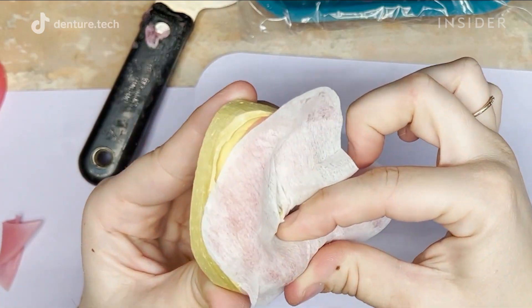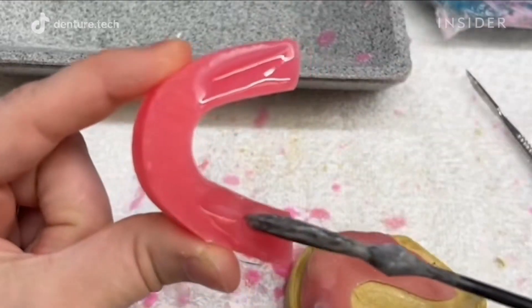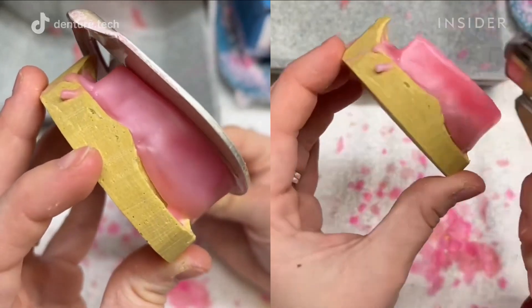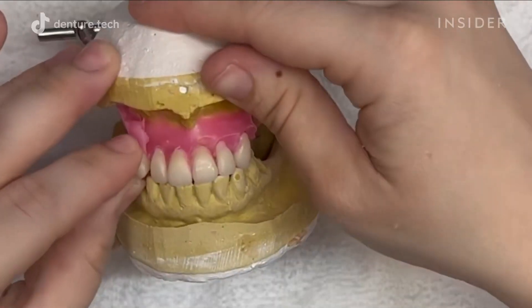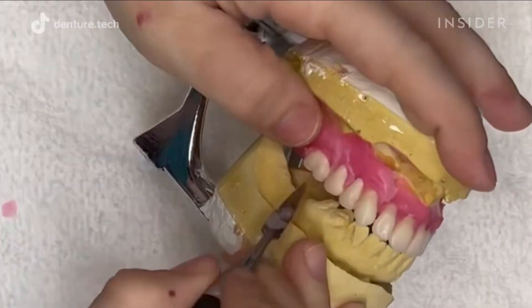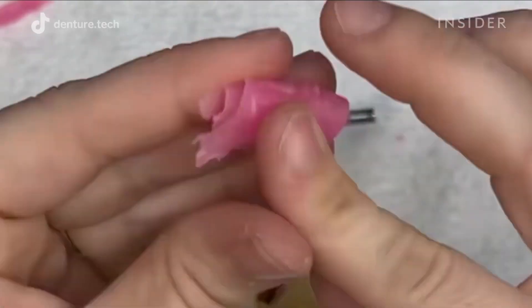A wax bite block is made to register the client's bite and how close their jaw is. The model can then be transferred to a device called an articulator, which will help map the patient's correct bite position as well as normal jaw movements. The fake teeth are also attached to the wax bite during this step.